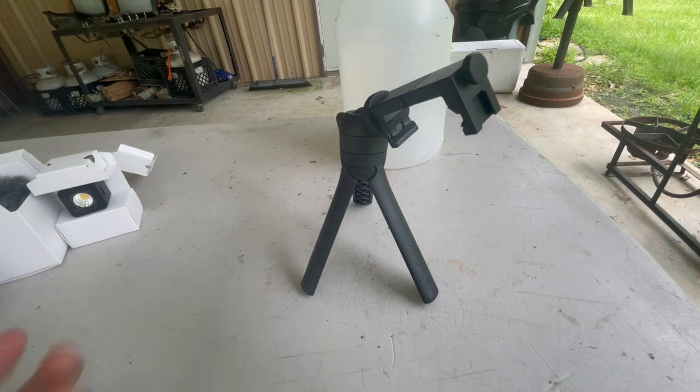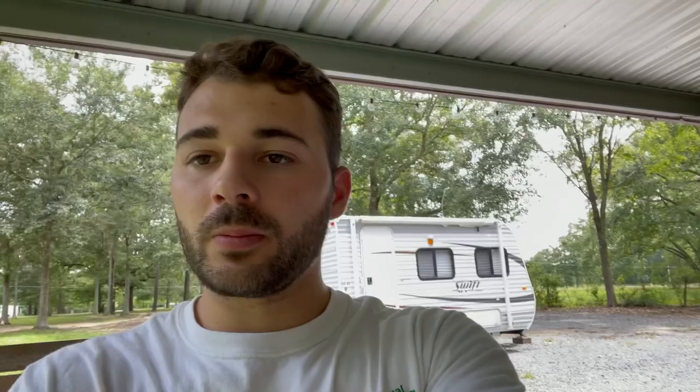We're currently on the phone stand. For those of you that don't know, I'm using an iPhone 12 to shoot my videos. It barely fits in there with the case, but it does fit, so that's good news. Anyway, let's go ahead and continue with the unboxing so we can get to the rest of the video.